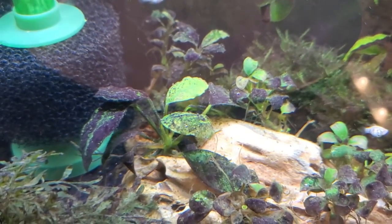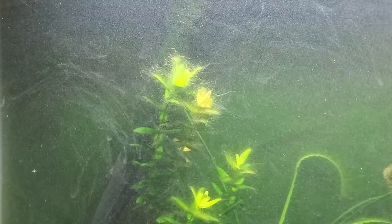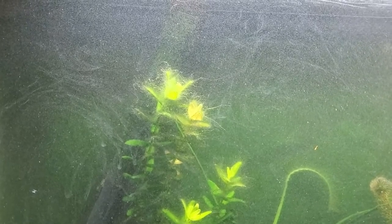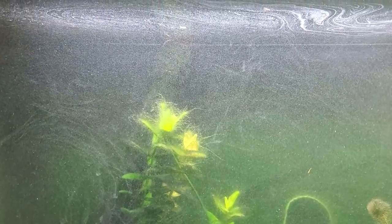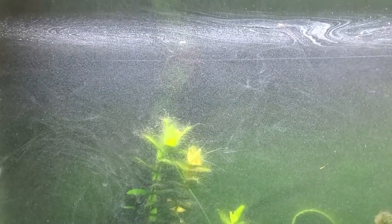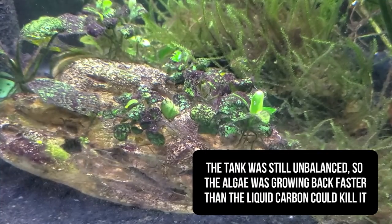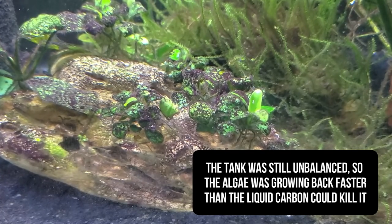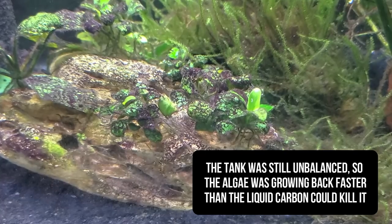The only effect I saw was cloudy water from floating particulate — likely burned-off algae pieces — and the anubias started turning yellow. Visually, I could see no difference in algae growth; it seemed just as thick and lush as ever. I was ready to rip my hair out at this point.